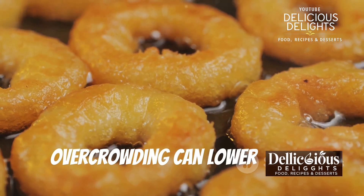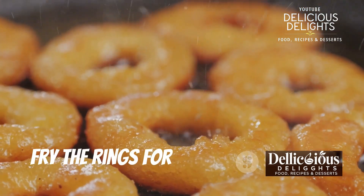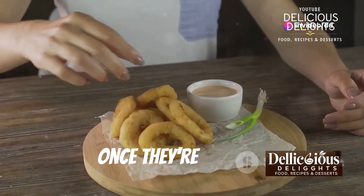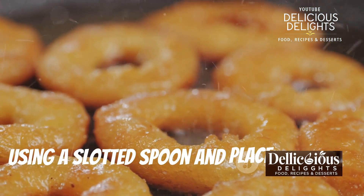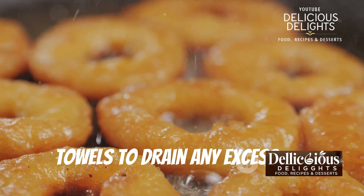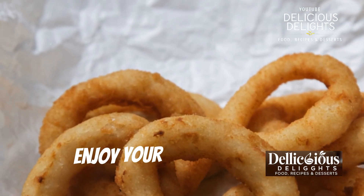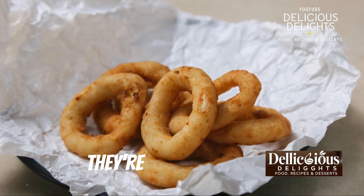Carefully lower a few breaded potato rings into the hot oil, making sure not to overcrowd the pot — overcrowding can lower the oil temperature and result in soggy rings. Fry the rings for about two to three minutes per side, or until they're golden brown and crispy; keep an eye on them to avoid overcooking. Once cooked, remove the potato rings using a slotted spoon and place them on a wire rack or a plate lined with paper towels to drain any excess oil — this step is crucial for maintaining their crispiness. Enjoy your perfectly fried golden brown potato rings as a snack or side dish!